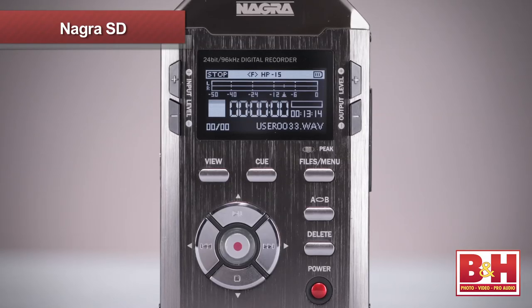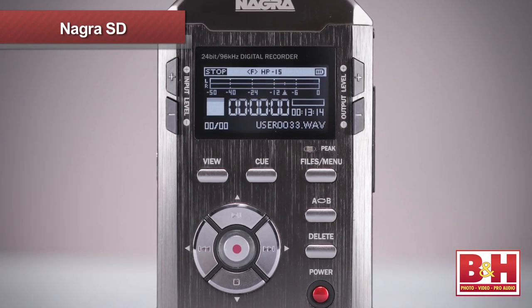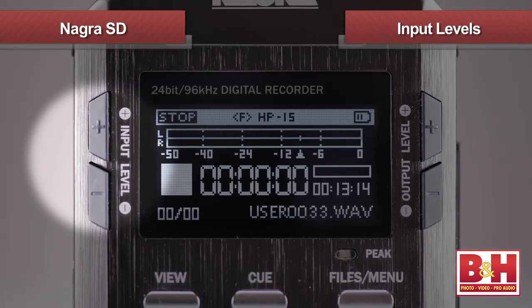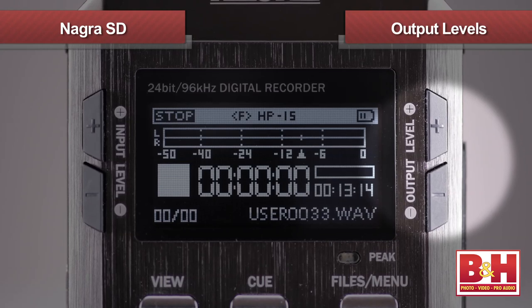Like most popular recorders, the Nagra SD operates via a menu system and easy-to-access buttons for functions you'll want to get to quickly, like levels, record, and transport buttons. Beside the nice-looking, easy-to-read LED display are up and down buttons for both input levels on one side and output levels on the other.